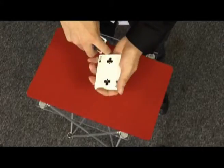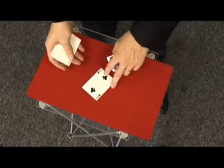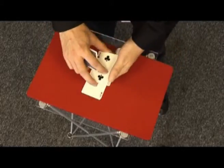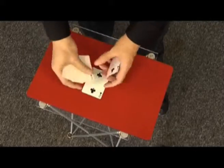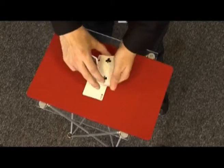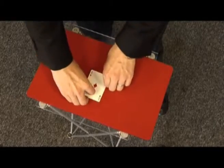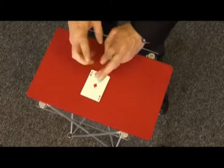I'll do it one last time, but this time I'll do it with the colors face up — you can actually see the colors as they go down. That's a black card, that's a red card, that's a black card, that's a red card, that's a black card, lastly a red card. So the colors go down mixed — leave it just a few seconds.